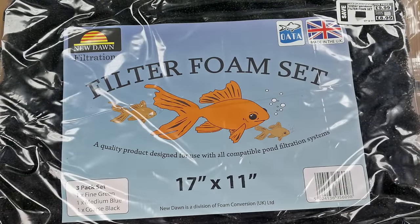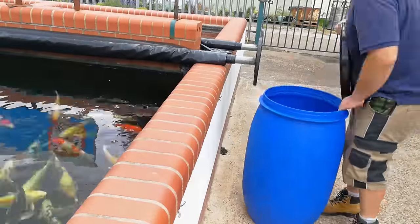To give me some mechanical filtration, I'm using a pack of pond filter sponges — three different grades, each about an inch thick. Now, on with the build.